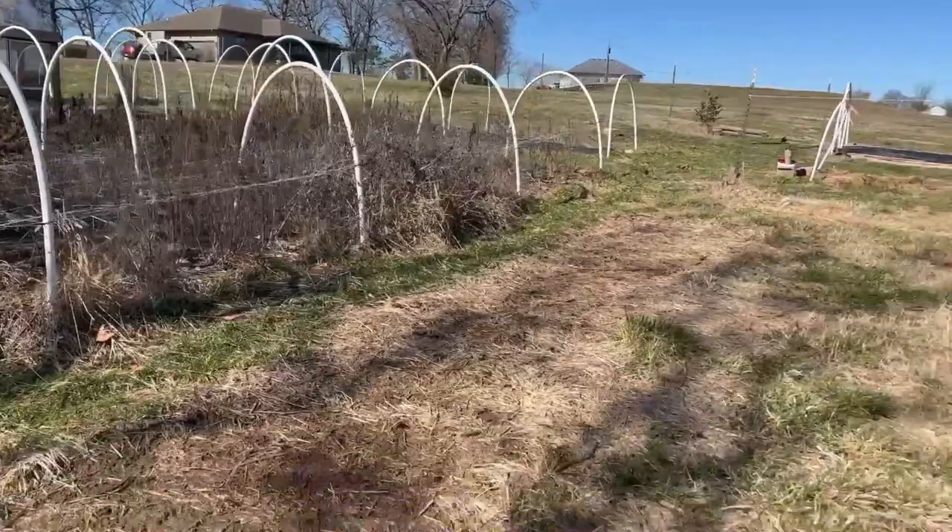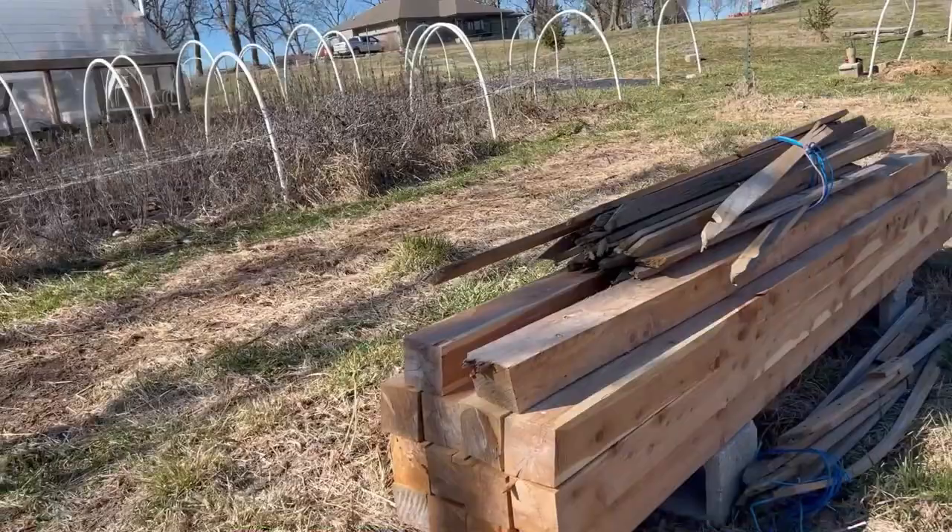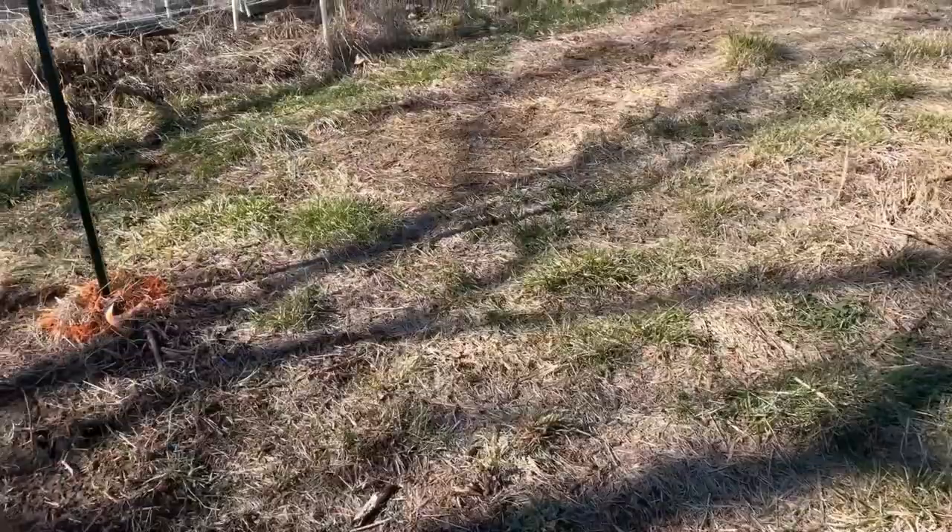I've procured some four-by-fours to use as posts. There are 14 of them: the four in the corners, three down each side, and then two in the front and two in the back in the middles where the doors will be. So there'll be two right here to frame in a door, and two in the back to frame in a door as well — that makes 14 total.